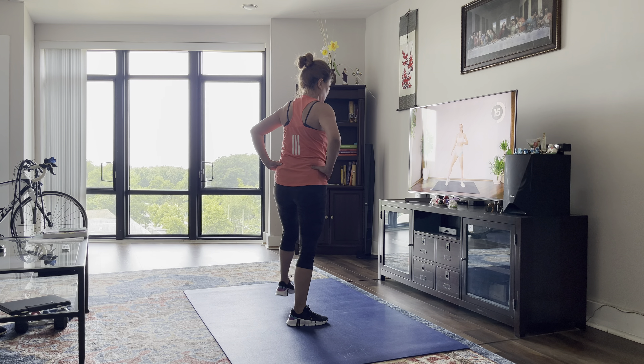And we're going to keep our feet exactly where they are, and we're just going to lunge from side to side. So come down, hands on the leg, and switch. You'll feel this in your inner thighs.